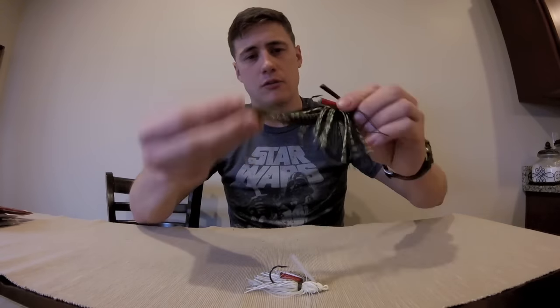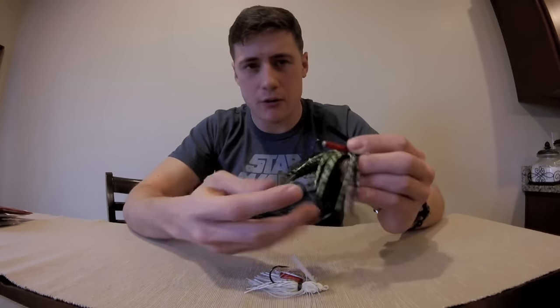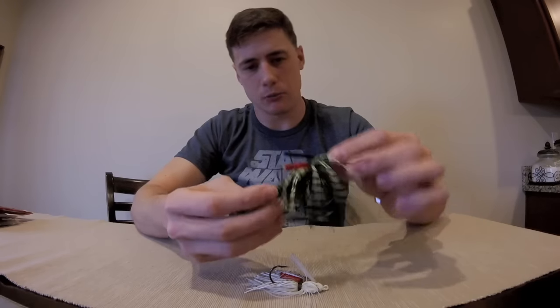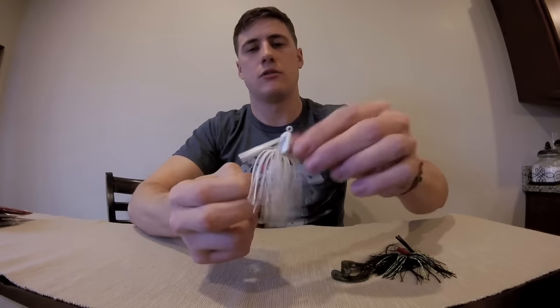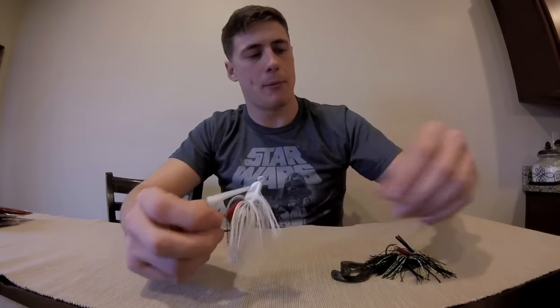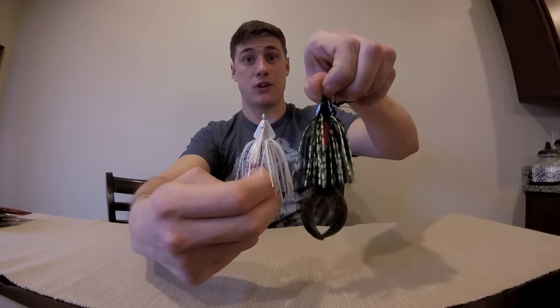Now this is what it looks like with a trailer attached. You probably wouldn't want to use a crawdad trailer but this is what I had on from last season. I'd probably put a swim bait — some kind of paddle tail so it has a swimming motion kind of like a bluegill color. And this is what it looks like in white with no trailer — it's a standard jig. It will work both ways. You don't always have to have a trailer on it, but I prefer a trailer because a bigger presentation gets bigger fish.